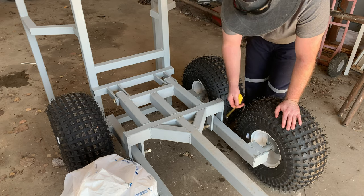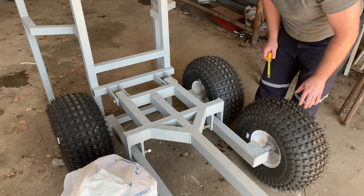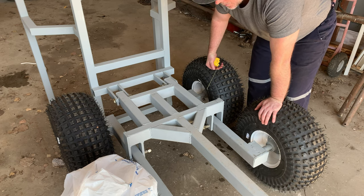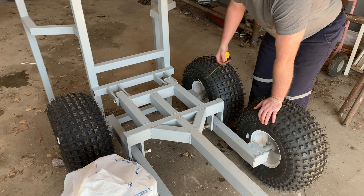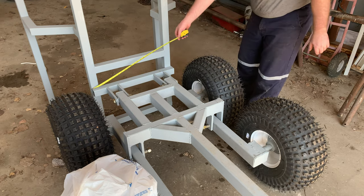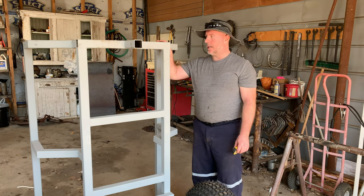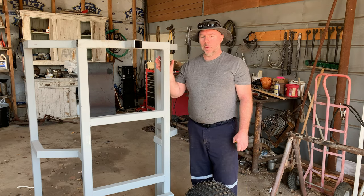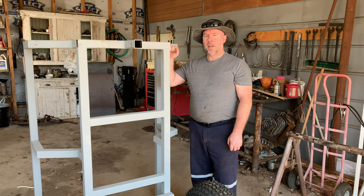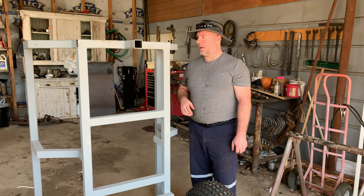The mounts for the spindles are 4 inches. So I've got four blocks, four inches long, and they're made out of 2x3. The tub is 24 inches. Now I would have made my tub just a little bit different. I probably would have put these beams on the outside, but what I should have done is I should have got the tub made and then built the structure around it. I didn't do that, so that's why we're making some adjustments to make it fit correctly.